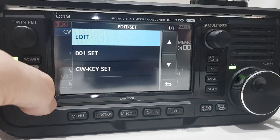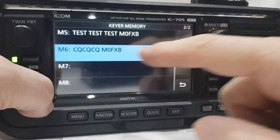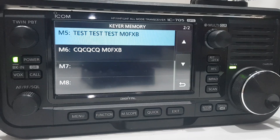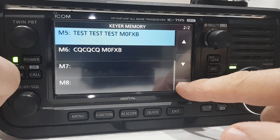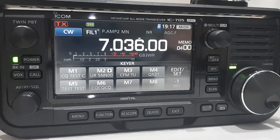If we go to Edit and look at M5, I've put in: 'test test test M0FXB.' We're going to give that a go and I'll do a separate video on the results. So if you can't do CW or don't do CW, don't worry — you don't need to. M0FXB, 73.